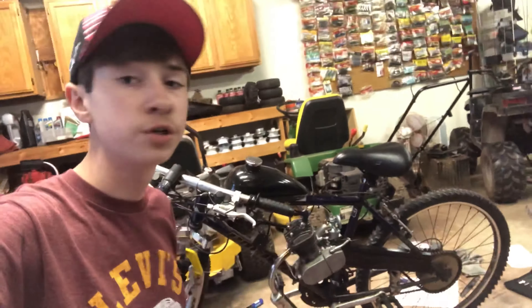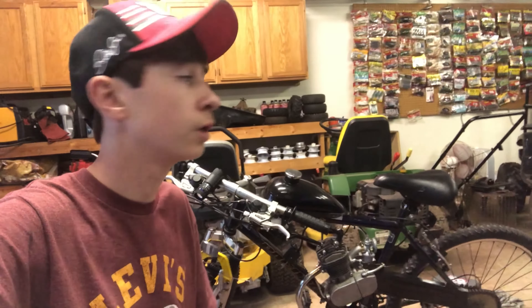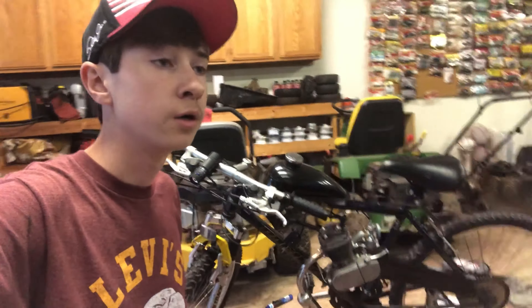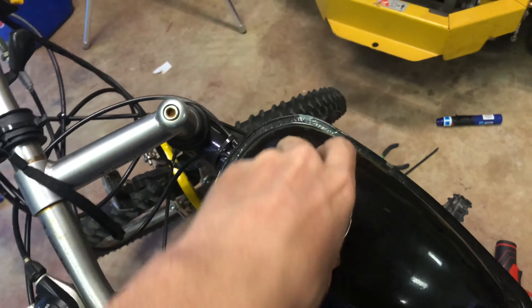By the way, with me doing this you just saw little bits and pieces of it — I was doing a lot of it and stopped to record a little, then carried on. It did take a lot longer because I can't make a three-hour-long video — nobody's going to watch it. Alright, so let's put some fuel in here.